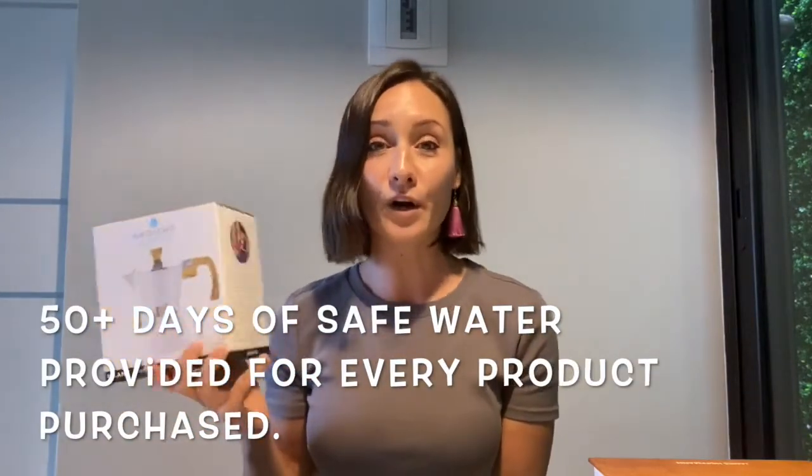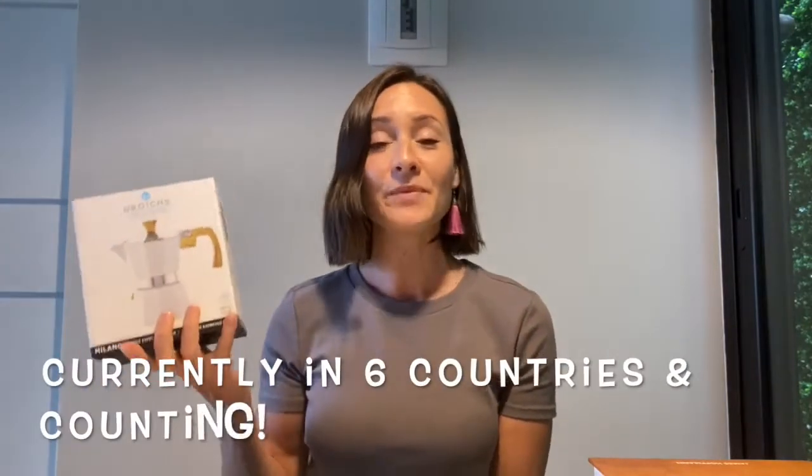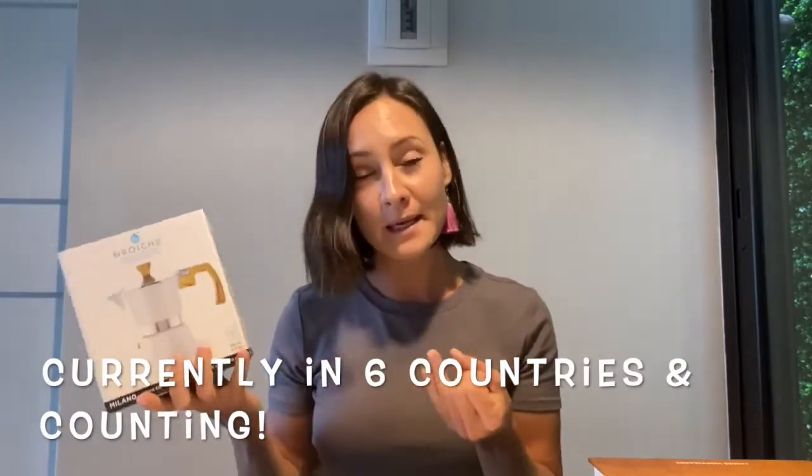For every single product that you buy from Grosch, you are providing 50 plus days of a clean water source. It's a safe water project for people around the world. They currently work with six different countries, including Malawi, the Philippines, Sudan, India, Pakistan, and Uganda.